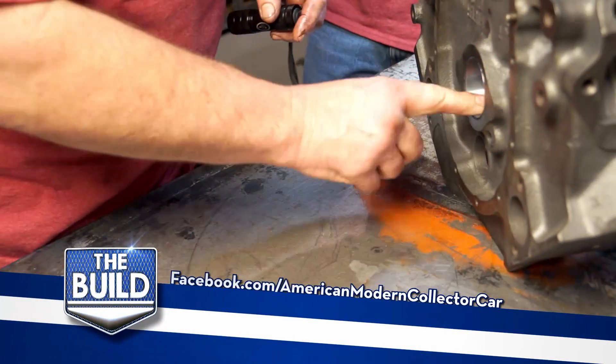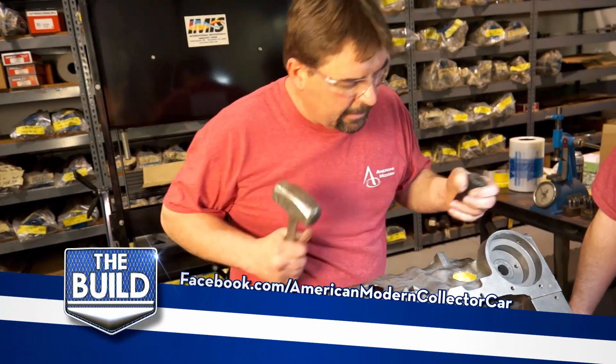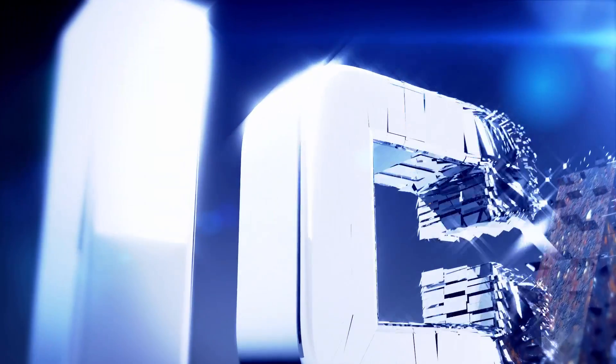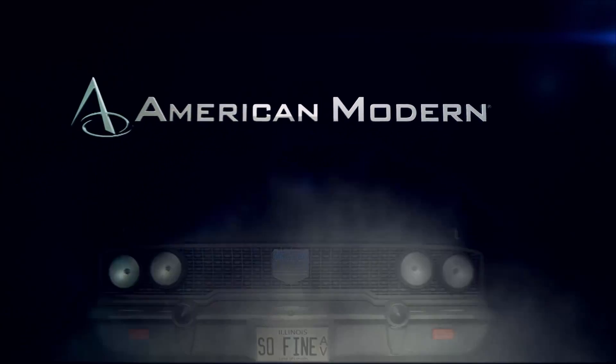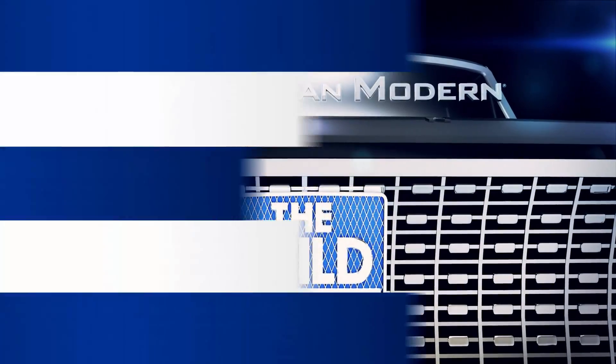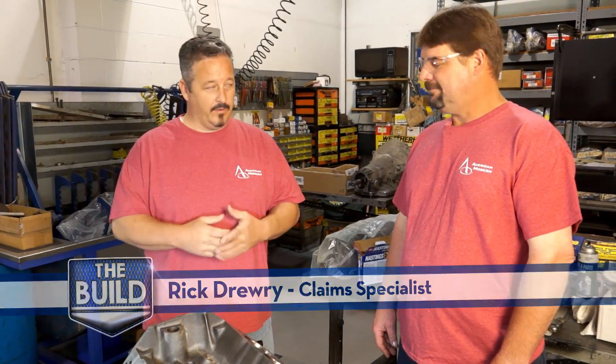Last time on The Build. Alright Rob, now that we have the block on the engine stand, what's next?